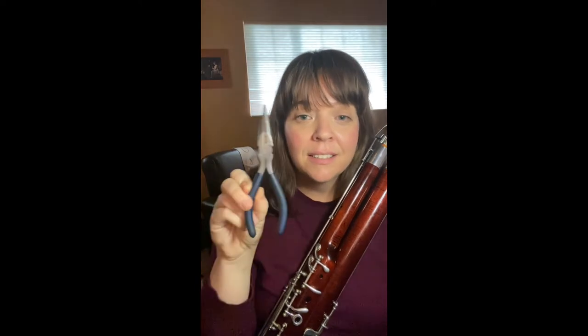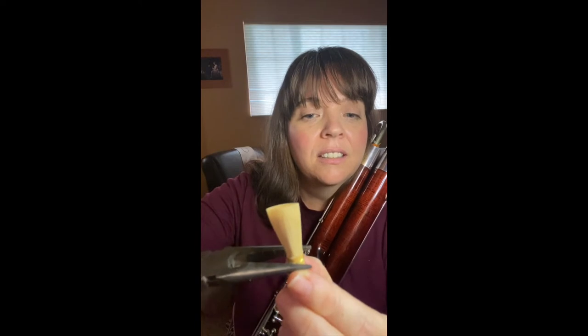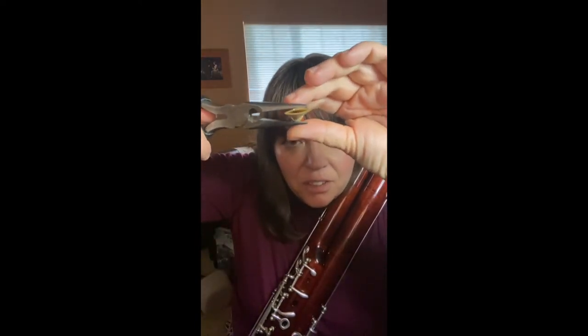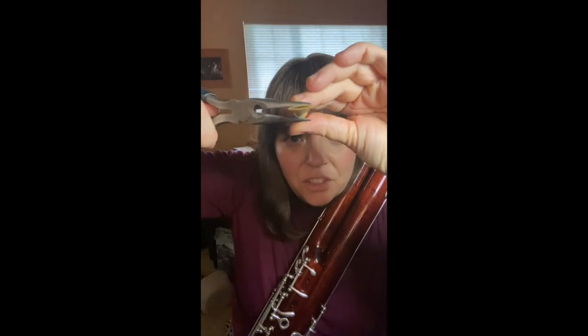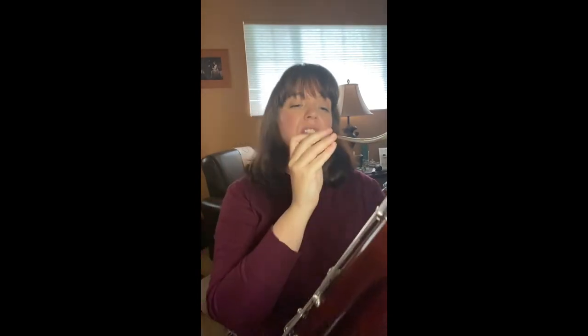One simple adjustment. All you need is a pair of pliers. If you squeeze the first wire where the reed is horizontal, squeeze gently, you can close the opening of your reed. Listen to the change that that made.